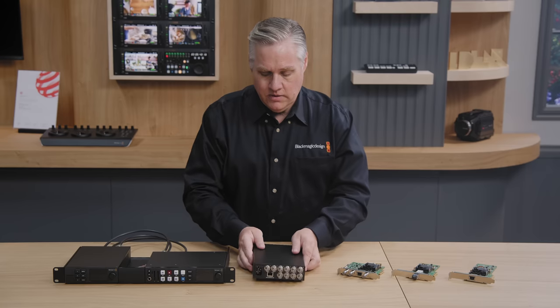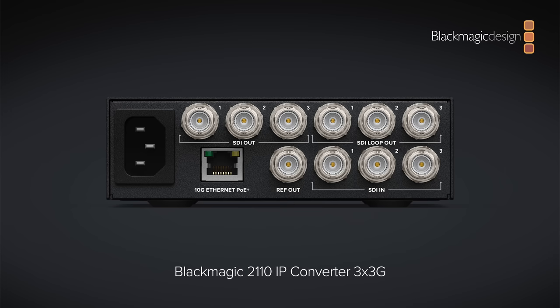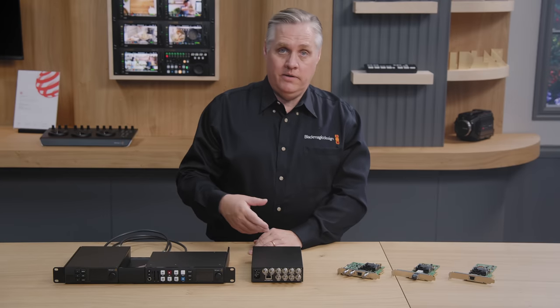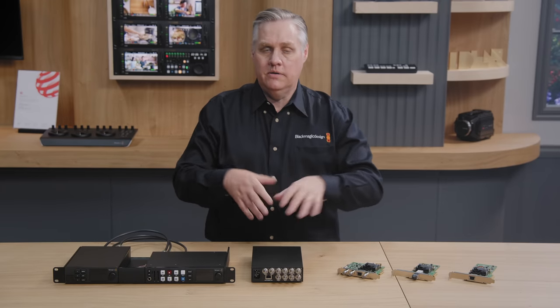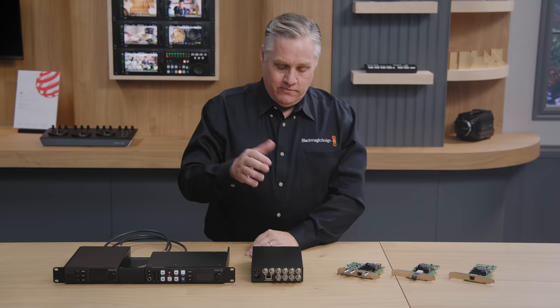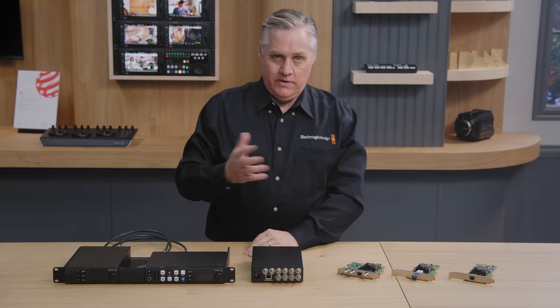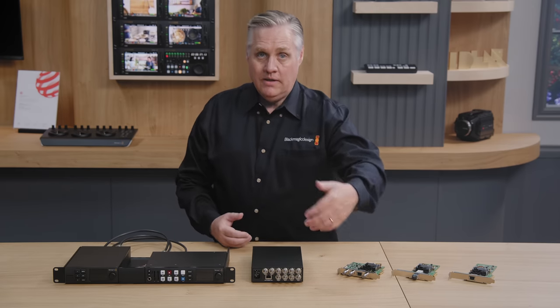The LCD also has menus for settings, diagnostics, and simple router control. The rear panel has all the connections. It has a built-in AC power supply, so no power bricks needed — just plug in the AC cable. It also powers over Ethernet, giving you redundant power; you can run it on PoE alone. It has three 3G SDI inputs with loop outputs, helpful for adding IP video into an existing system so you can run SDI and IP in parallel. The inputs also have frame sync to retime video inputs to the global PTP clock.